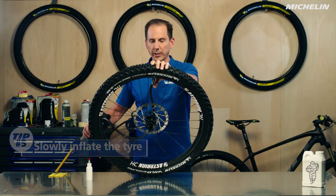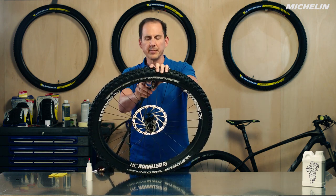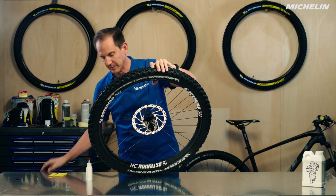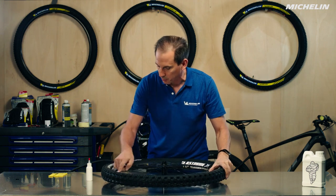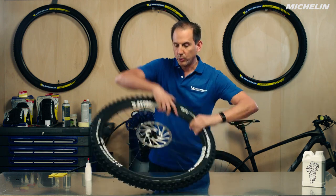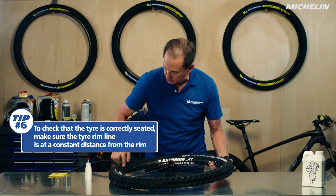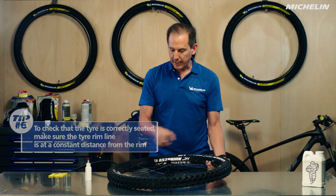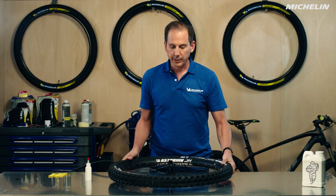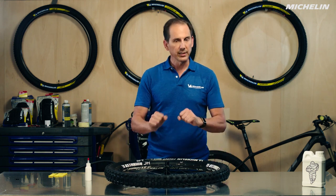Okay, that should do it. Now I'm going to do an inspection of the rim line just to make sure everything is on correctly. I'm going to take the chuck off and plug it with my thumb to keep the air in so I can do a nice inspection and make sure it's well seated all the way around — no variation from the rim line to the rim itself. It looks like everything is well mounted here, no problem. You don't need to be worried about the tire coming off the rim because it's nice and well seated in there.